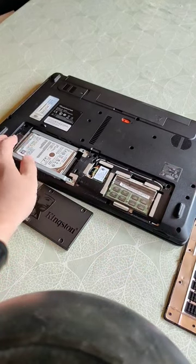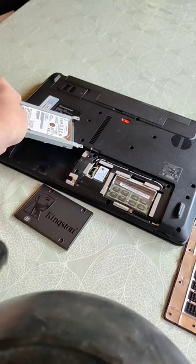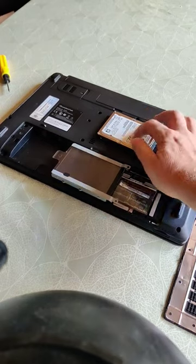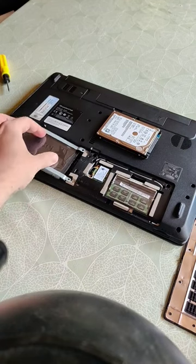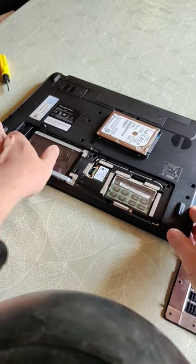You need to pop the drive back to get it away from the connector and then take it out. Once you've swapped the old drive into the old frame, you just pop it in exactly where the other one was and slot it in so that it connects, then put the cover back on.